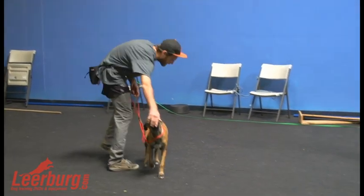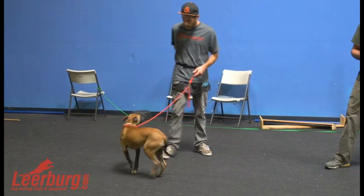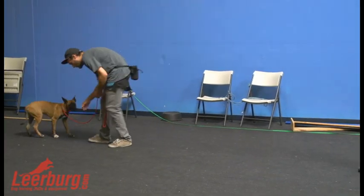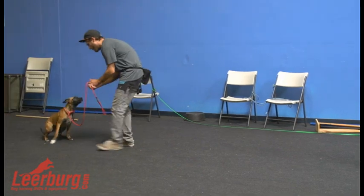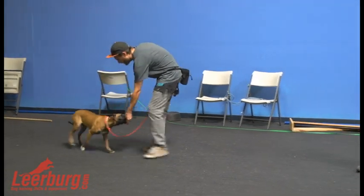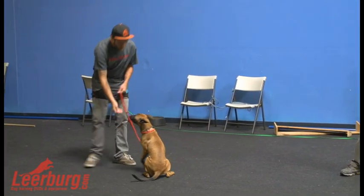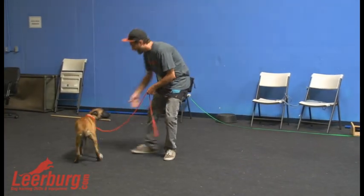If you want this, you get it — I'm not giving it to you. This is all about motivation on the dog's part. If the dog starts to come forward and you stop and just hand it to them, they didn't have to put in any effort. Now stand still, wait for her to look up — yes, go, boom, yes.